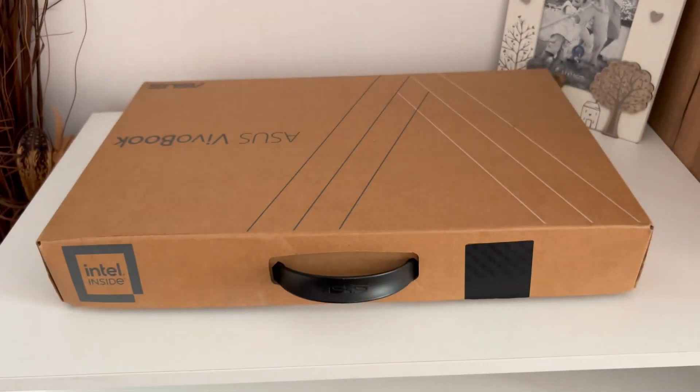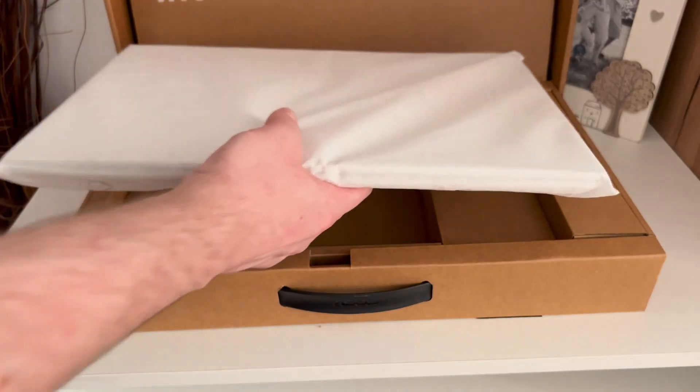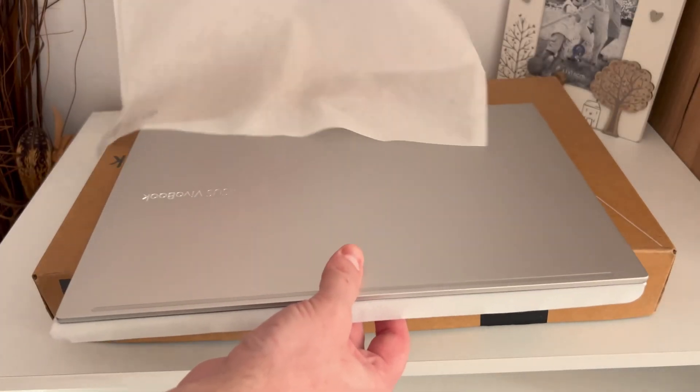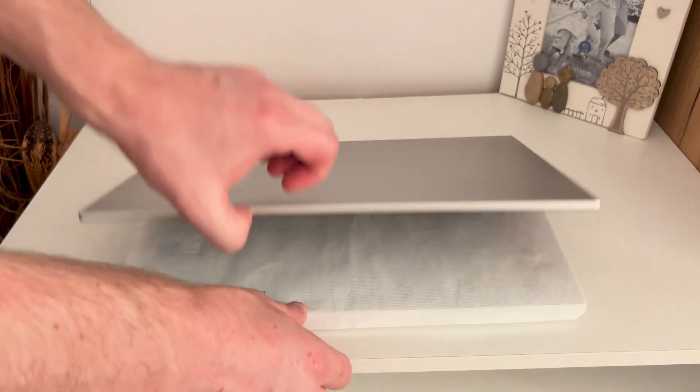I found the best budget laptop I need, so I got my hands on this one. I bought it second-hand in excellent condition, almost like new. I am the second owner, but I am happy as if I am doing the first unboxing.